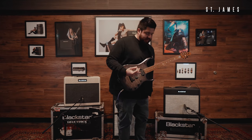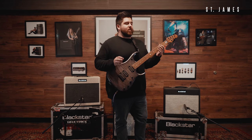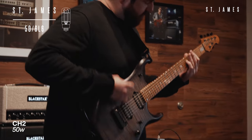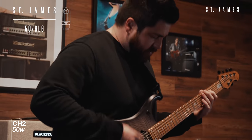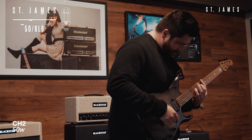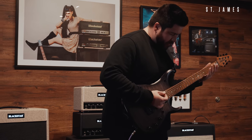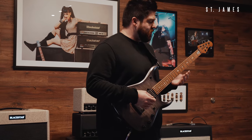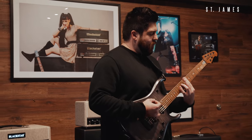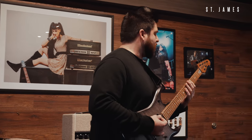First impressions for me: the distortion is very clear, which I think is a very cool thing — to have the balance between clean and distortion being that consistent. I do a lot of stuff where when I'm playing chords, I like to have as many notes go in them as possible and I'm always balancing rhythm and lead at the same time. So being able to hear everything as I'm doing that is always very important.